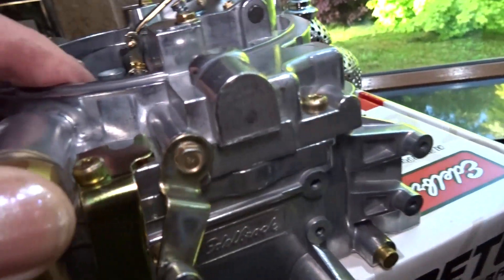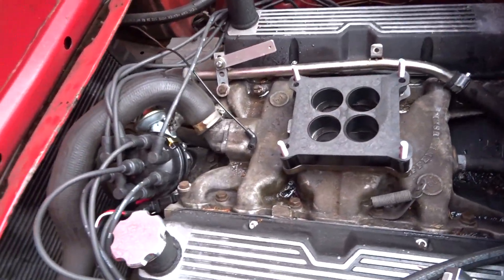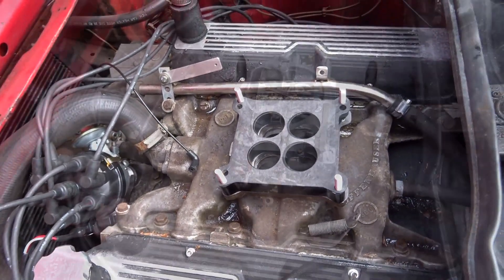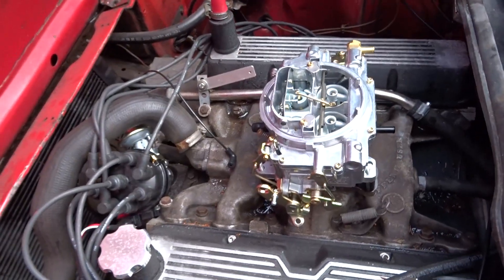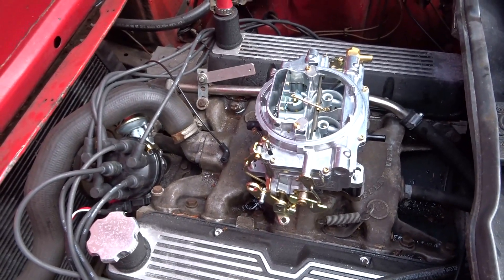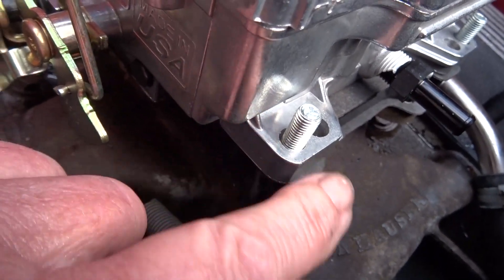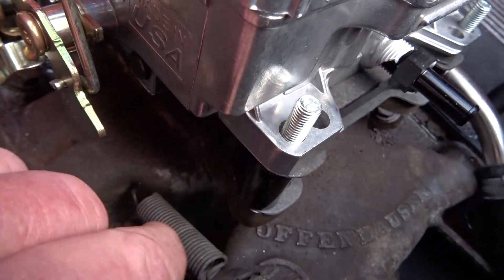Let's get all this lot off — disconnected and off. Now let's go and get the other carb on. Looking better already. Now let's see if it bolts down and connects up. You can see this little web here that's catching on the plate I made, so I'm going to have to address that.